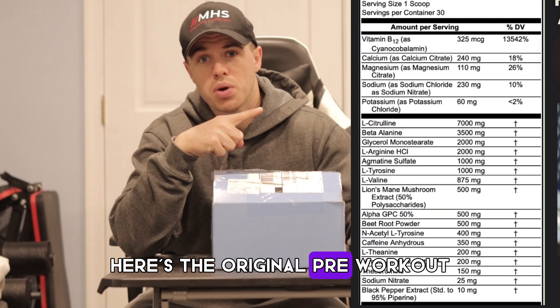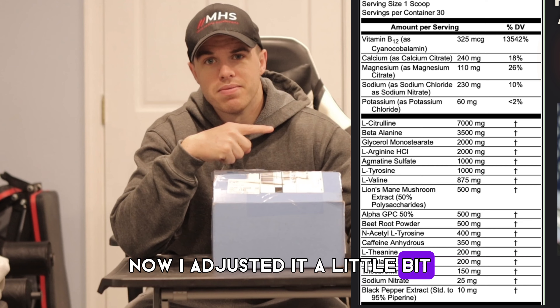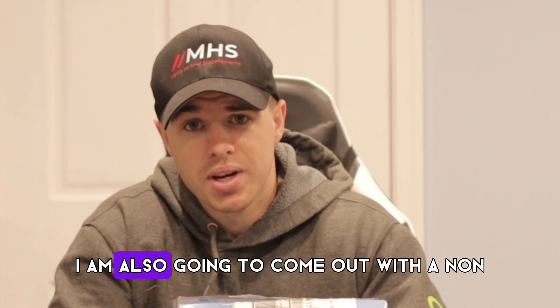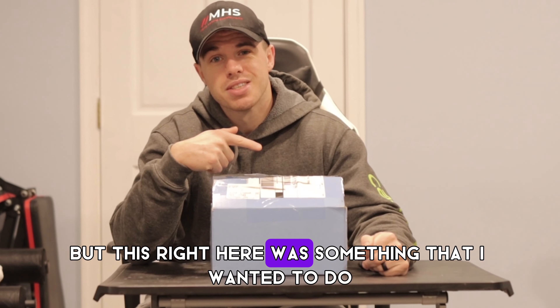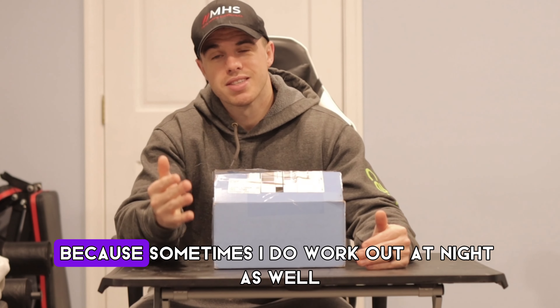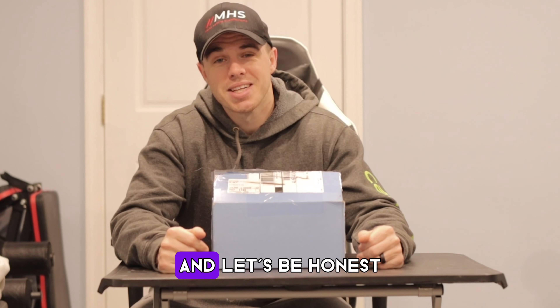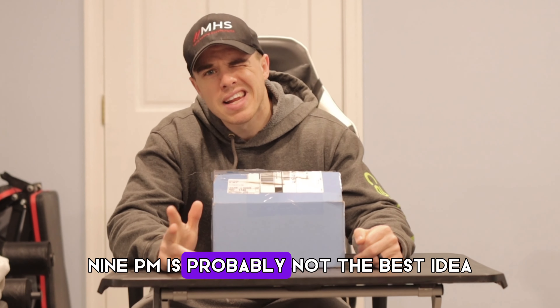Here's the original pre-workout formula. I adjusted it a bit to make it more of a mid-stim. I am also going to come out with a non-stim eventually, but this was something I wanted to do because sometimes I work out at night as well. And let's be honest, 250 milligrams of caffeine at 9 p.m. is probably not the best idea.